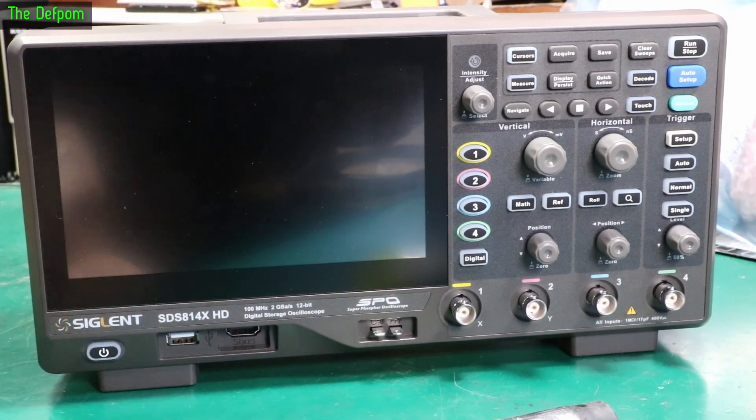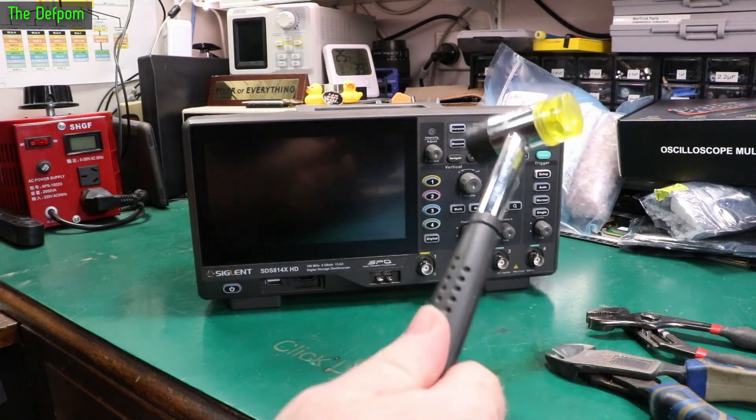Now let's do a teardown on this SDS 814X HD. I've been getting permission to pull this thing apart by the owner so I can show you what's inside. I've got my tools here ready to go so now we can get into it.